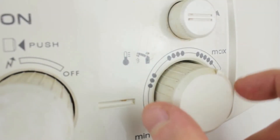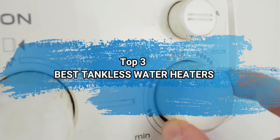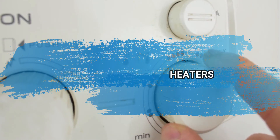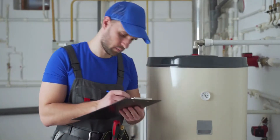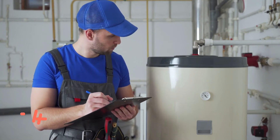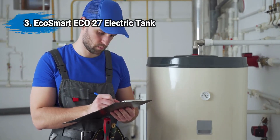Hi everyone, today we are going to take a look at the three best tankless water heaters on the market. We'll talk about what you should look for before buying tankless water heaters. You can find timestamps and links to order the products we mentioned in this video down in the description below. Let's get started.